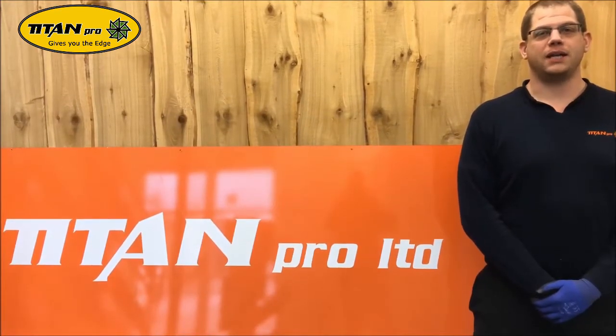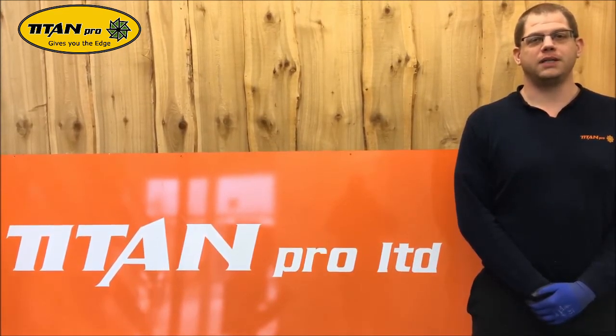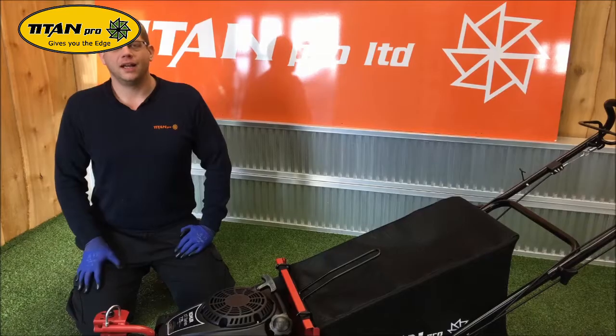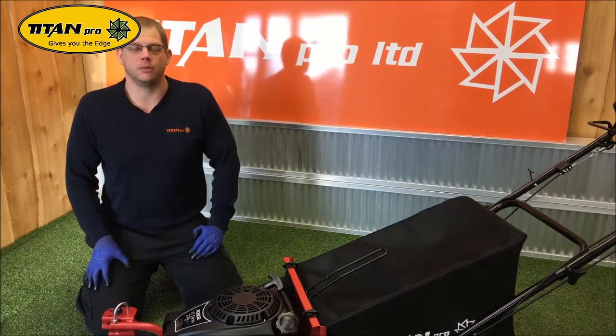Welcome to our series of how to maintain your Titan Pro garden machinery. Before carrying out any work, please ensure the engine is switched off and the spark plug is disconnected. Today we will do an air filter and spark plug change on a 22 inch Titan Pro lawnmower.